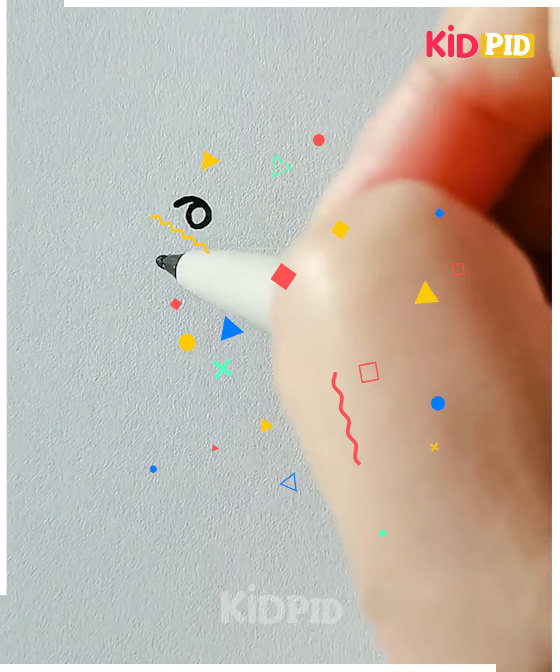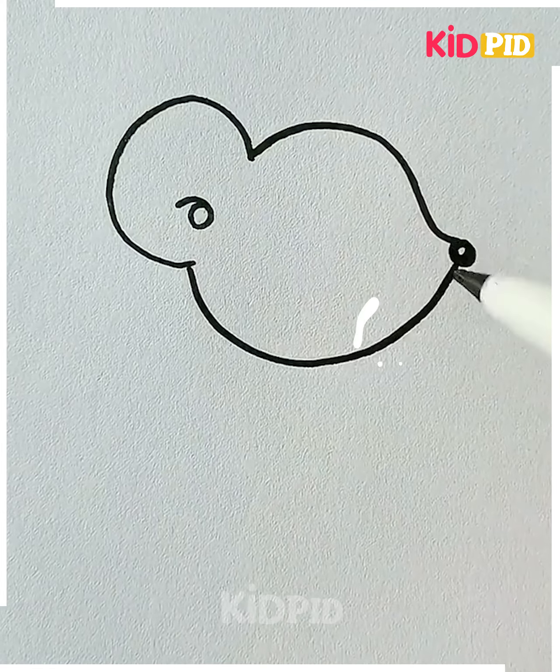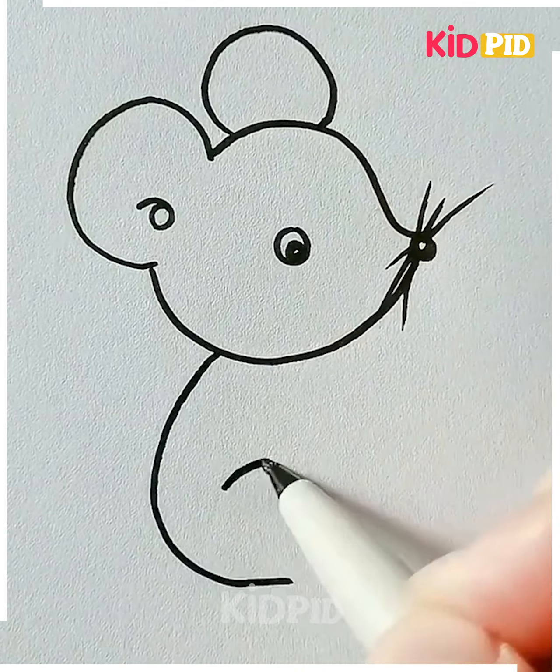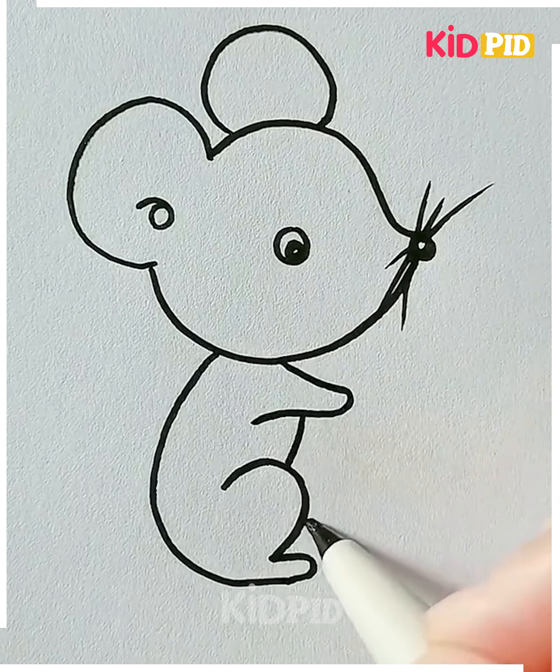Let's move ahead to our next drawing. Here we are making a cute mouse. Starting with the face of the mouse, we will draw the ears, eyes, and mustache. After that we will make the body and tail, and it's done.